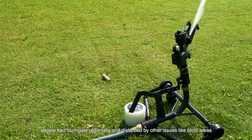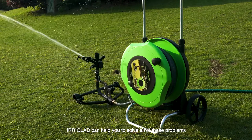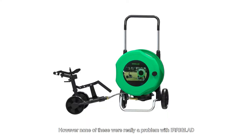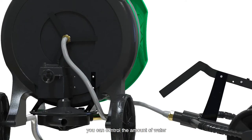Restricted to water flow capacity, in the past people had to irrigate regionally and faced issues like blind areas, redundant irrigation, and large investment. IrigLad can help you solve all of these problems.